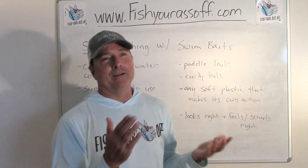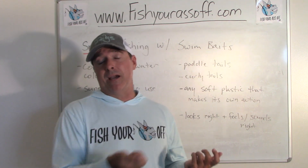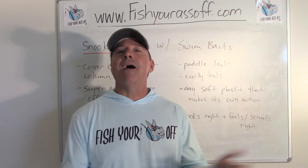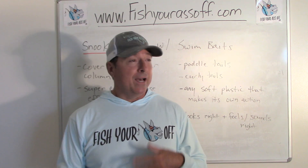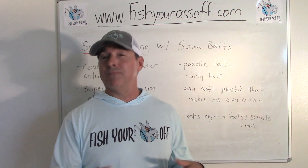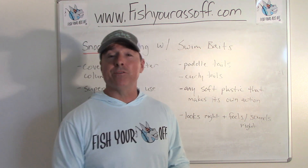If you're fishing a topwater like a Zara Spook, you've got to learn how to walk the dog — got to get it just right. A swim bait is just a no-brainer and it catches everything. You want to catch snook and tarpon off the beach? Just tie one of those up. You want to catch snook around docks? Just tie one on. If you don't want to try too hard, just pitch it out there and catch fish. Really, all you've got to do is match the size of whatever baitfish are running.